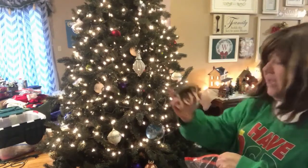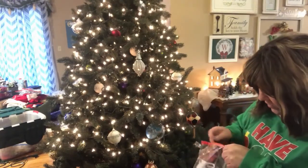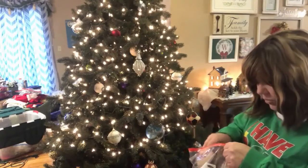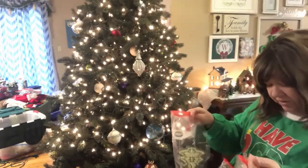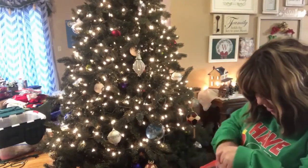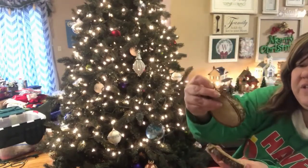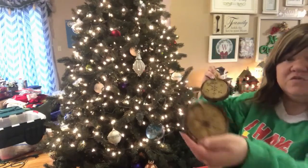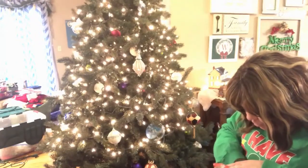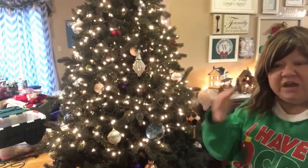A lot of them come from Dollar Tree, and Dollar General sometimes has really, really cute Christmas decor — that's probably where most of them come from. Every once in a while I might see one I like at Walmart. Here are some that I got from my sister — she made these for me a couple of years ago. They're just like wood slices and she burned these snowflake images onto them. Those work really well with my snowflake theme, of course.